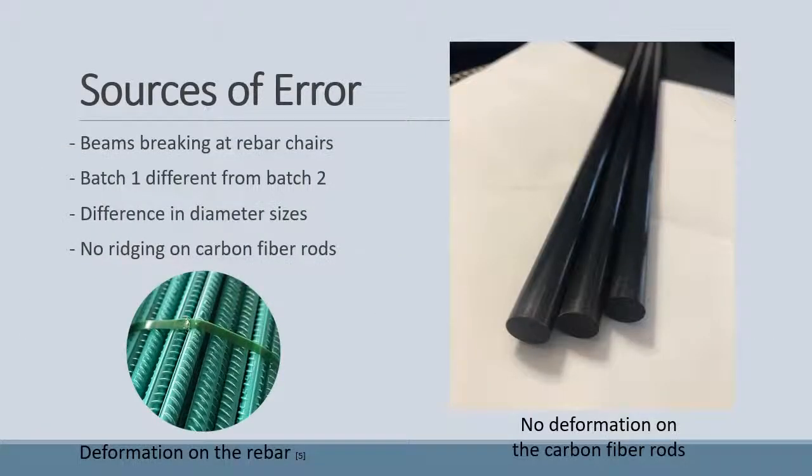There were many sources of error in our project. Firstly, the beams broke at the rebar chairs because there was a weak point. Batch 1 was different from batch 2 in the concrete mix. There was a difference in the diameter sizes between the rebar and the carbon fibre rods, and the biggest difference was that there was no ridging on the carbon fibre rods.